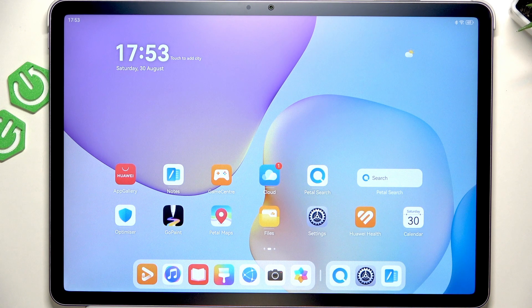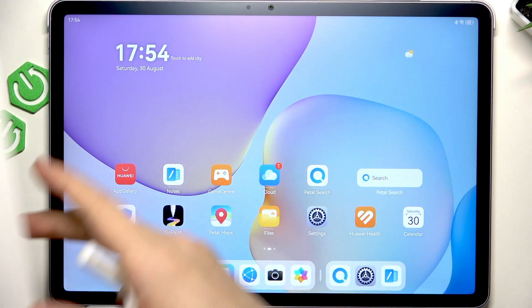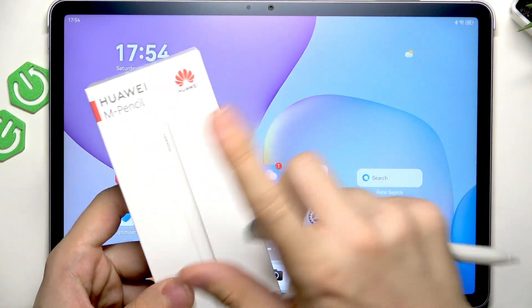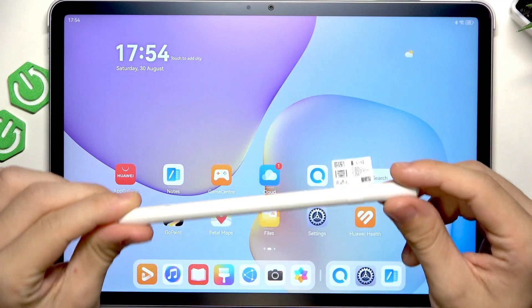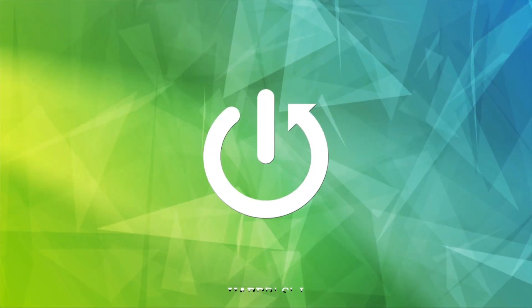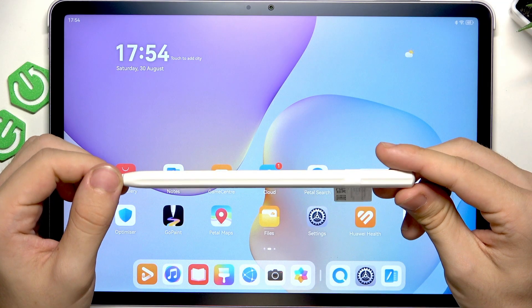Hello, in this video I'll show you how to connect and charge the M-Pencil 3rd generation with your MatePad 11.5.